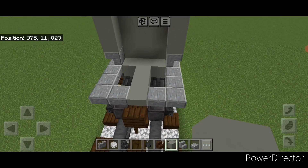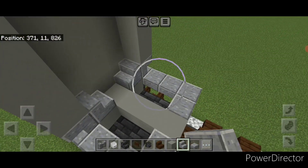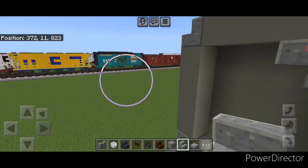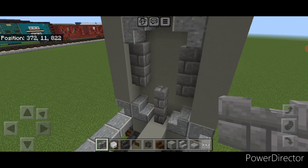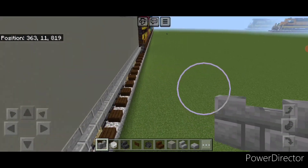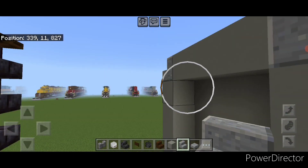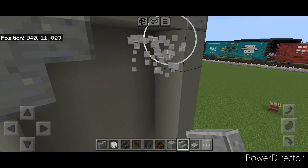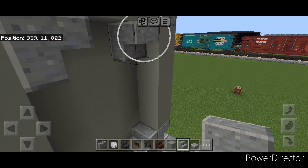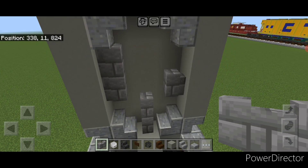In this cutout put an inward facing polished andesite stair on each corner, then an upside down stair facing inward on each top corner. Then two stone brick walls here and two on either side of the top. Repeat on the other end — inward facing stair on each corner, inward facing upside down stair on the top corners, then two stone brick walls on the bottom middle and two on either side of the top.